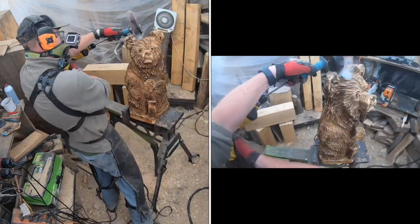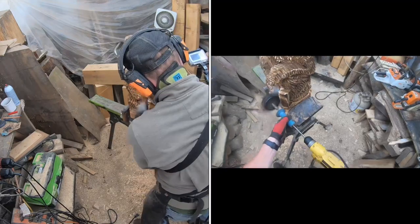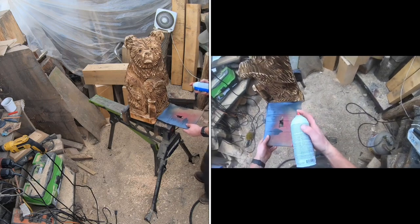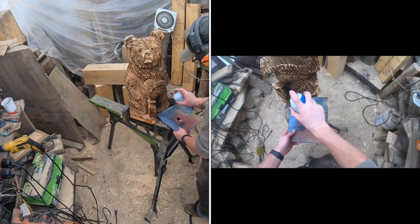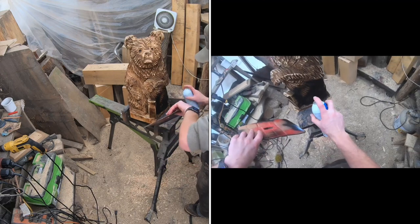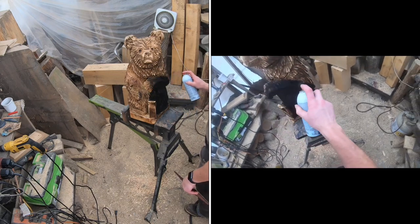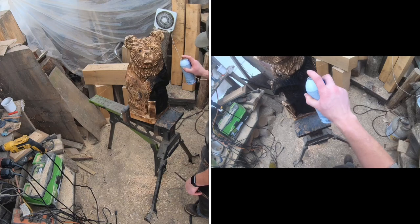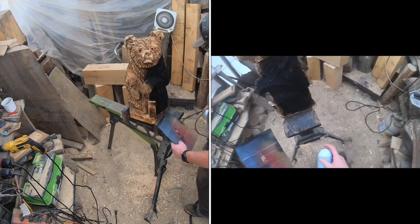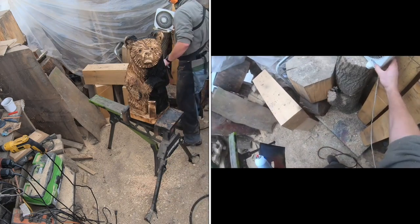Go through and hit the whole piece with the sander, then you'll be ready for some paint. After the flap sander, grab your spray paint and some cardboard with a decent edge. Hold the cardboard over the bottom piece the bear is standing on to avoid completely covering it with paint — this helps show separation and makes it look like the bear is standing on a platform rather than being one solid piece.